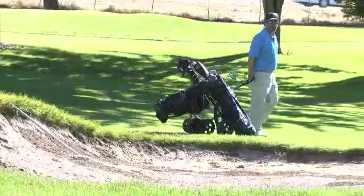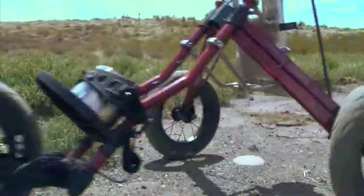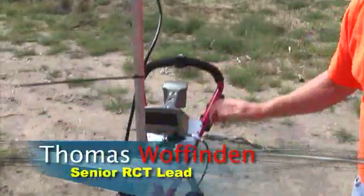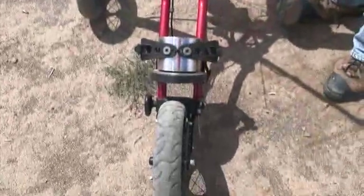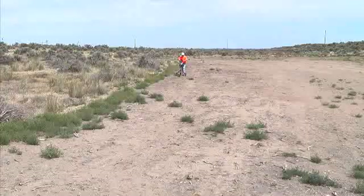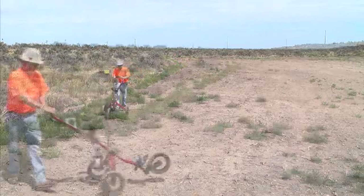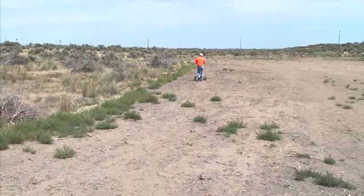Golf carts are made to be used out on the golf course, but some radiological control techs have found a new use for them. The cart has been modified where the golf bag would normally sit. Senior RCT lead Thomas Woofenden had long days on the job surveying the radiological conditions at the BC control area with his SAM 940.